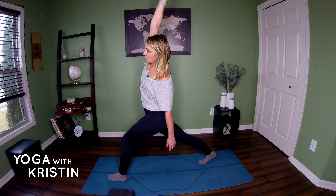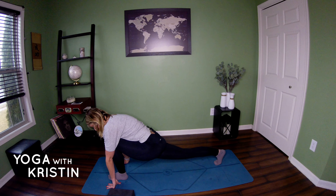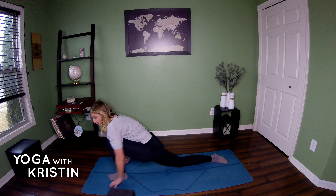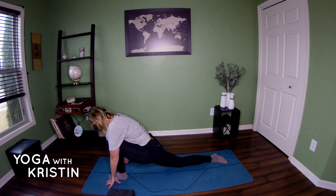Inhale back into cow. Exhale, cat — tucking those hips under you. Inhale one more time into cow, and exhale into cat. Good.